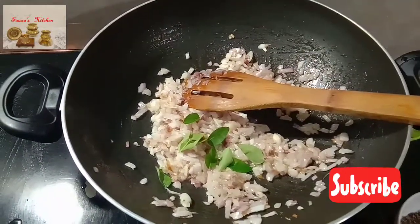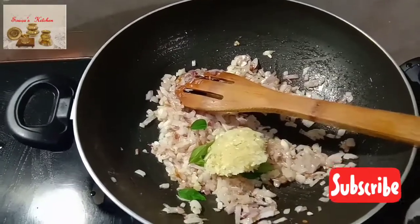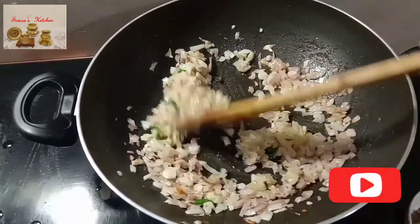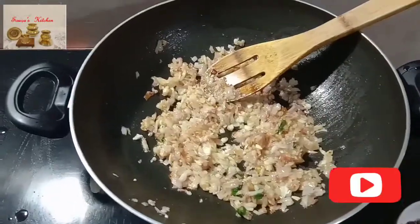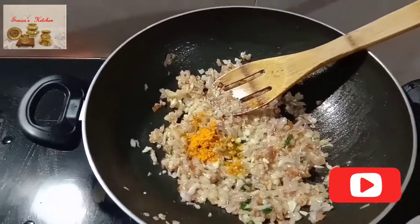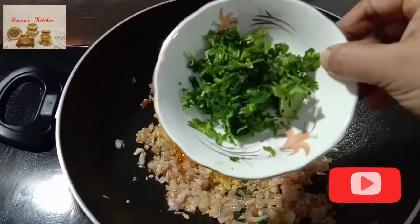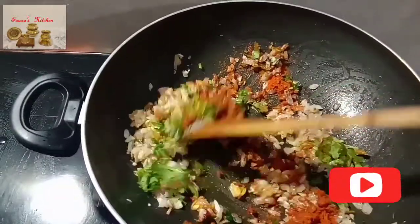Add crushed garlic and sauté for 2 to 3 minutes. Then add turmeric powder. Add chopped coriander leaves, add salt, mix all ingredients and fry them for one minute.